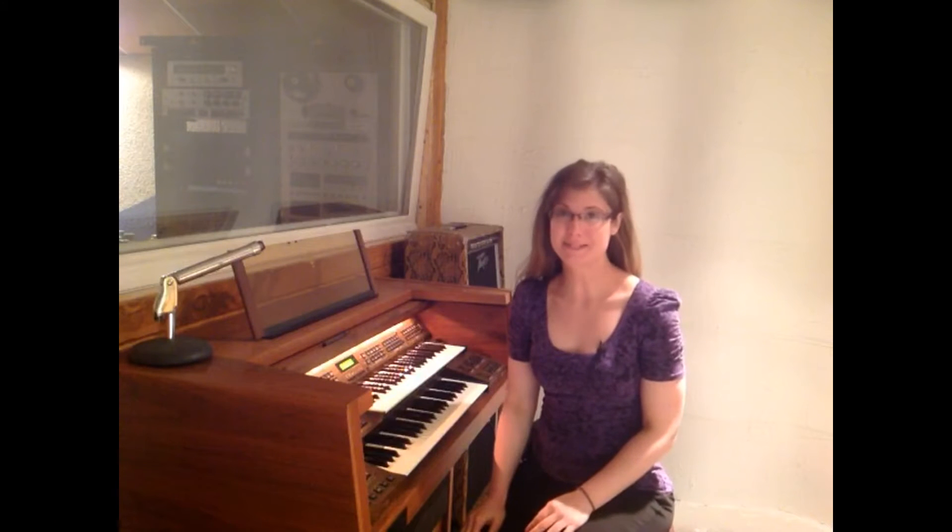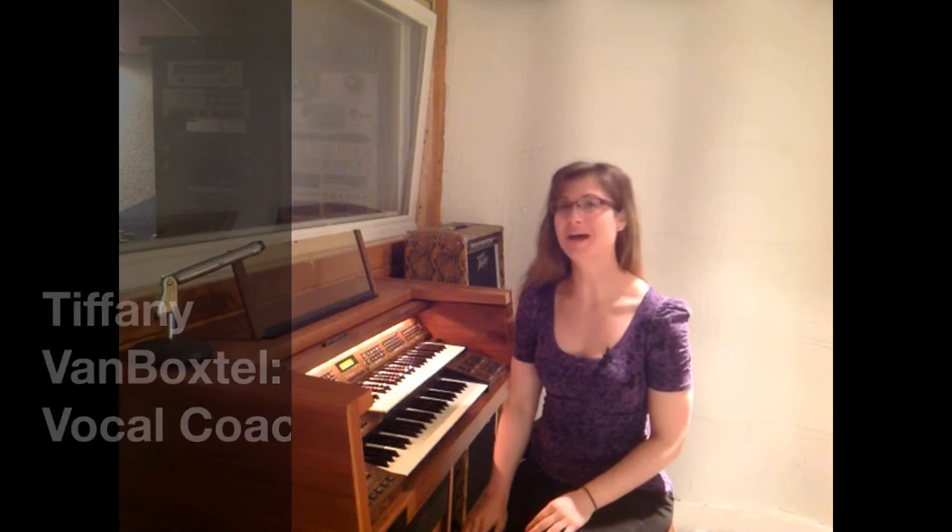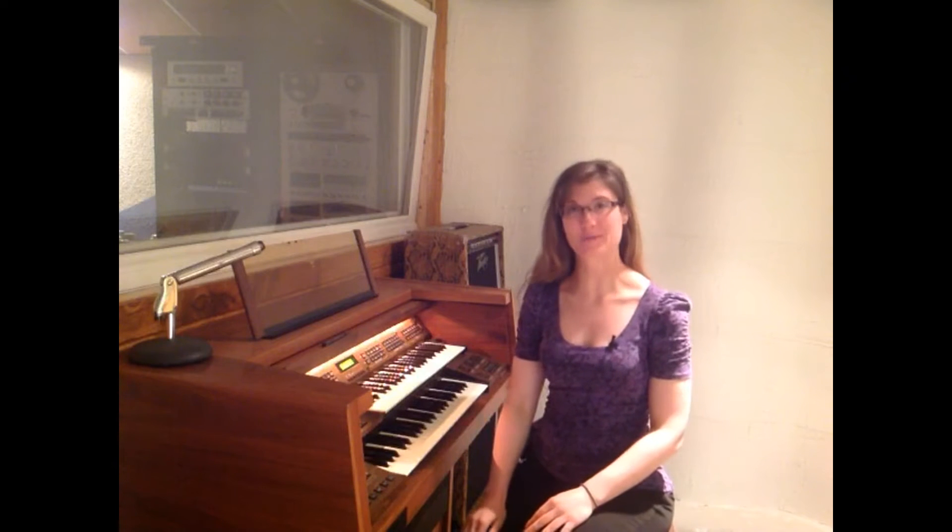Hello, my name is Tiffany Van Boxtel. I'm a vocal coach and today we're going to help you learn how to sing harmony.